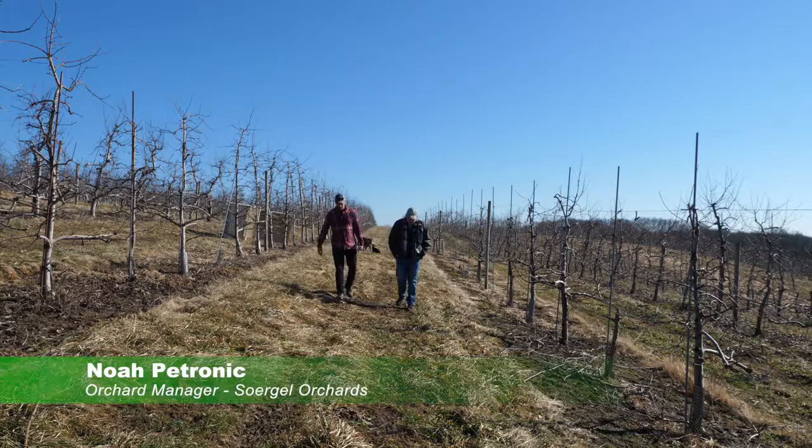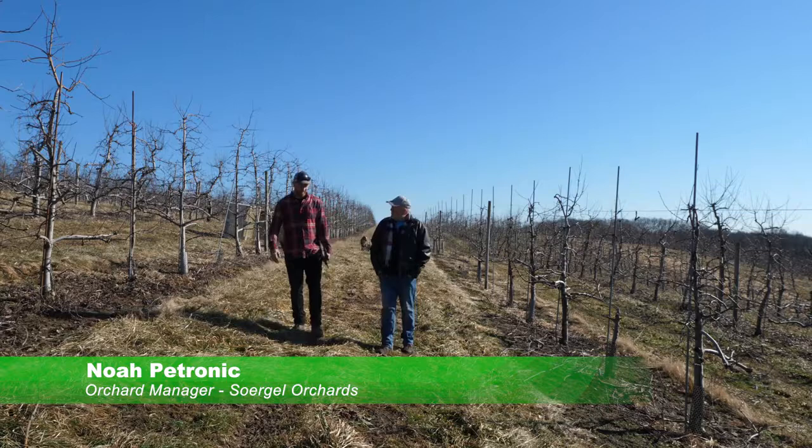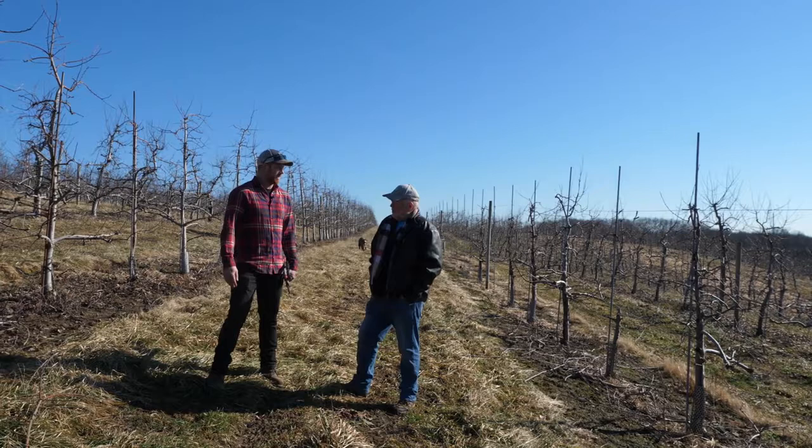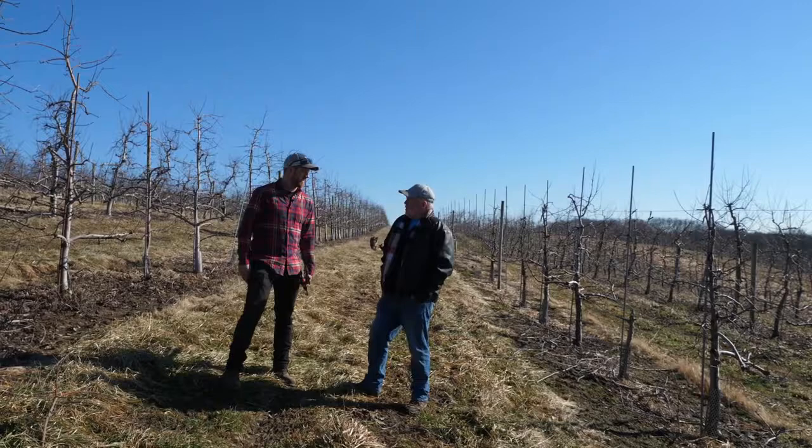So why this business for you? Well, I get to be outside constantly and get to have my dogs on the farm with me — can't really beat that. And just seeing the fruit, literally the fruits of your labor, from bud break to harvest and then to the retail sales. Seeing a kid biting into an apple that you grew, that's a pretty gratifying feeling.